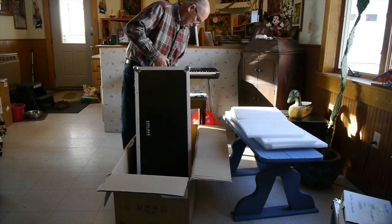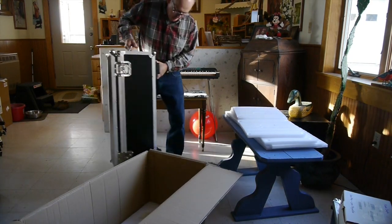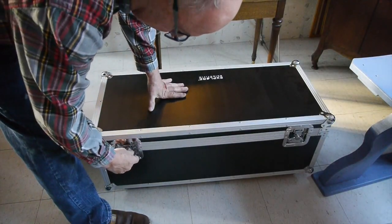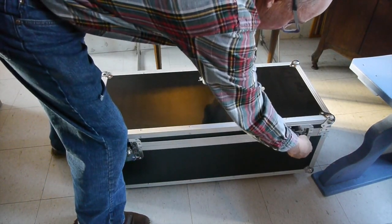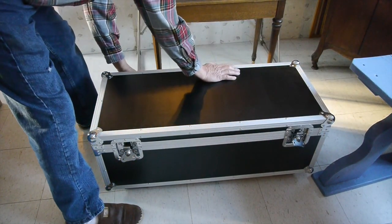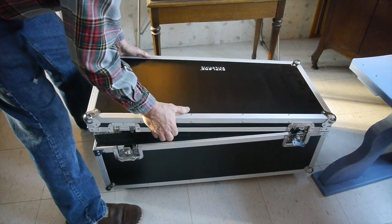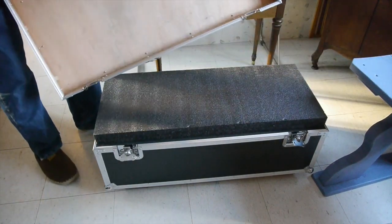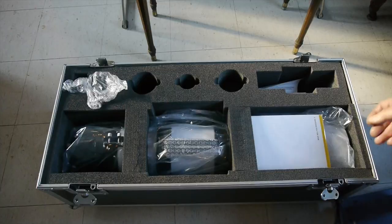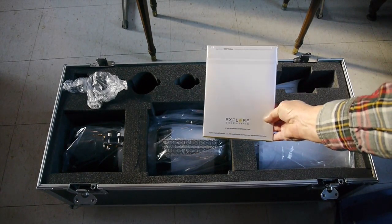The contrast and clarity is just terrific, and so I decided to step up to this 140 millimeter refractor. I never thought that I would ever own a large refractor like this, but I saved my pennies — quite a few of them — to get this big five and a half inch aperture. Here we're getting the thing unpacked, and all these Explore Scientific refractors come with this nice carrying case.